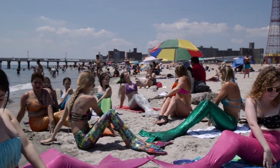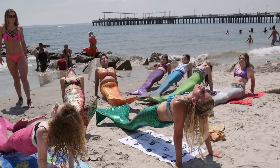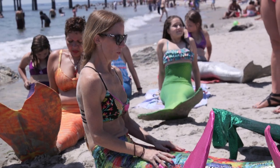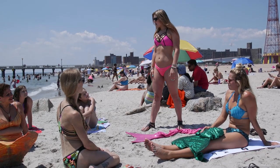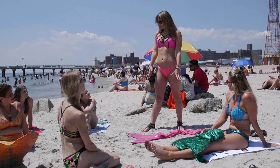Today we're going to do mermaid yoga on the beach to prepare our body, mind, and breathing capacity for swimming underwater and diving. Swimming underwater like a real mermaid is not as easy as it looks, so that's why we need a really strong core and legs and flexibility.